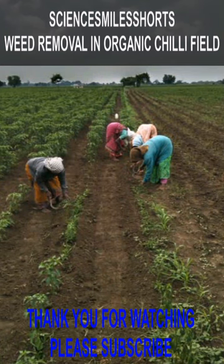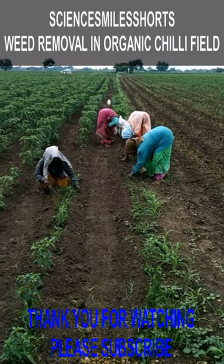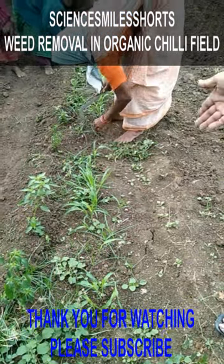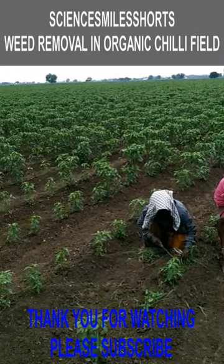In this video, we shall see the removal of weeds, or weeding. This is in a chili field. Weeding is done manually in organic practice. No weedicides are used.